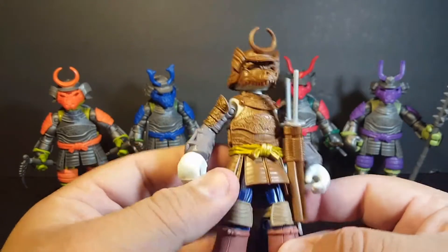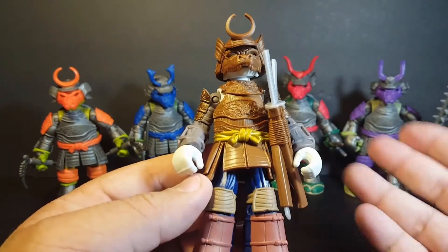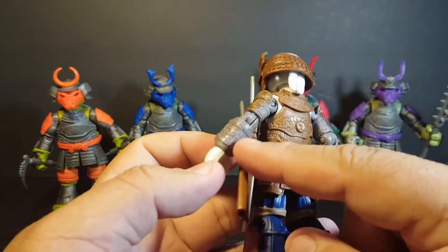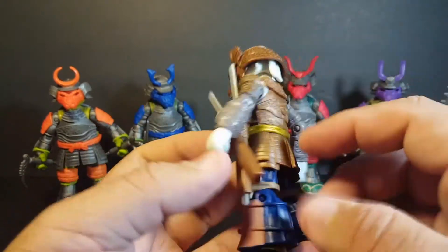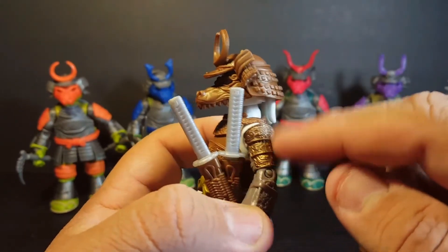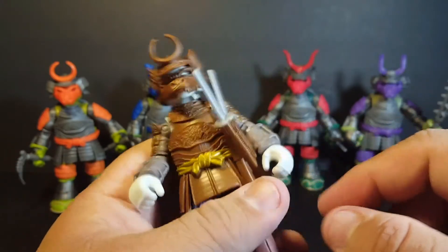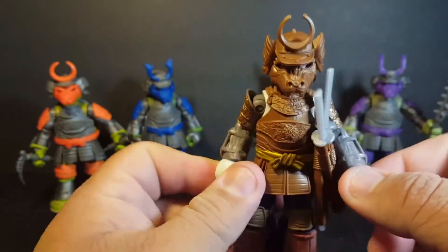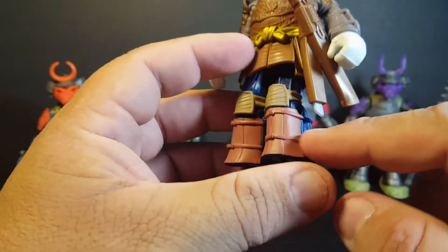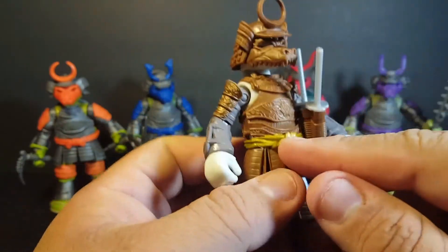Now let's take a look at Usagi, because I think this is the one everybody wants to see. Usagi is definitely a fan favorite among the TMNT line. He has pretty similar armor to what the turtles have, but his is done in almost a brownish copper, which looks really cool. One thing I notice is that it lacks paint on the wrists — I wish it was that same copperish gold as the rest of the armor. The copper on the shoulders is actually a little more metallic than the rest, and I kind of wish it was all that metallic paint. He has wrist guards like the other turtles, but these are just painted white with no color detailing. He's got sandals, knee pads, and his belt is done in a metallic gold.